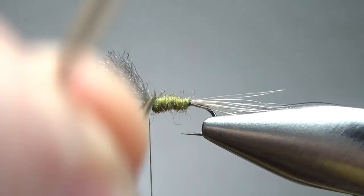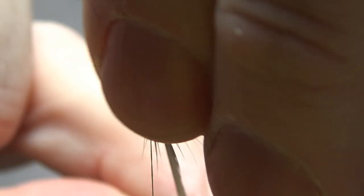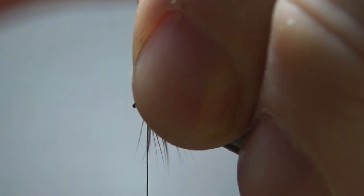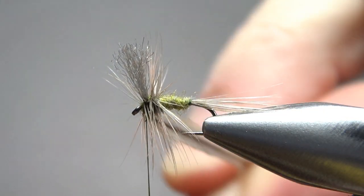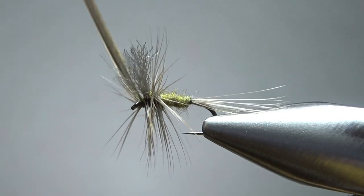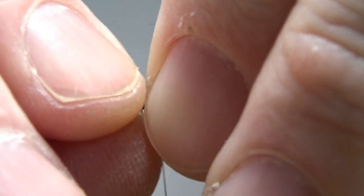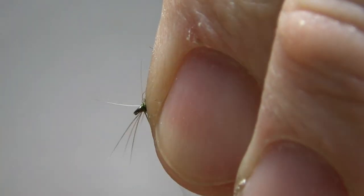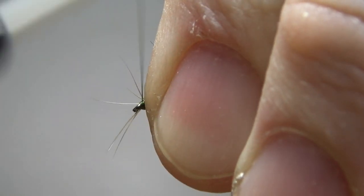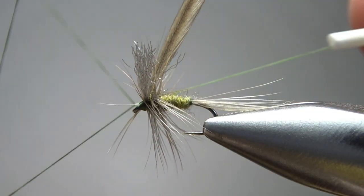Now let's wrap it — see if we can get two full wraps behind the wing and then two, maybe three in front. I'm not going to get three in front, but I don't think we need it. It doesn't take a lot of hackle to float these really small flies. A couple of tight wraps to hold it in, and I'm going to try to pull all these fibers back and make some room for my whip finish before I snip that piece. I might trap a few fibers going forward that we'll have to clean up — but that happens.